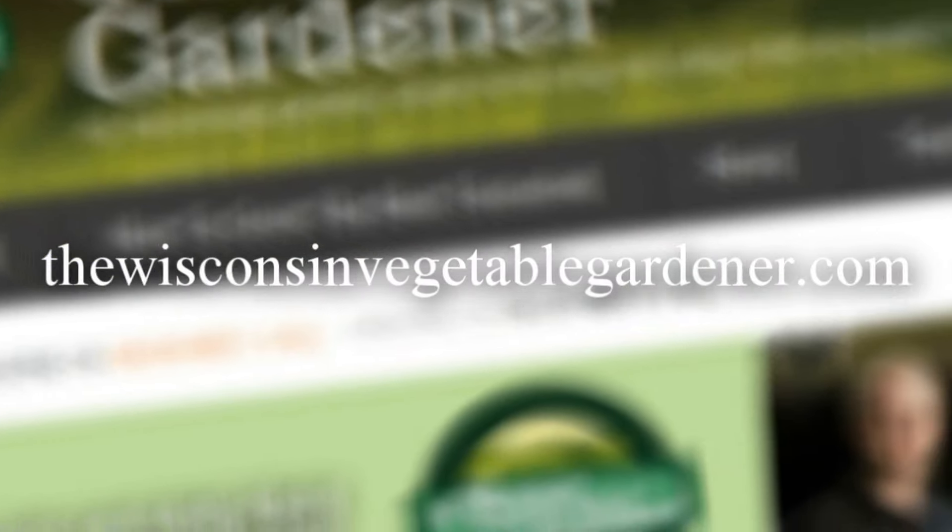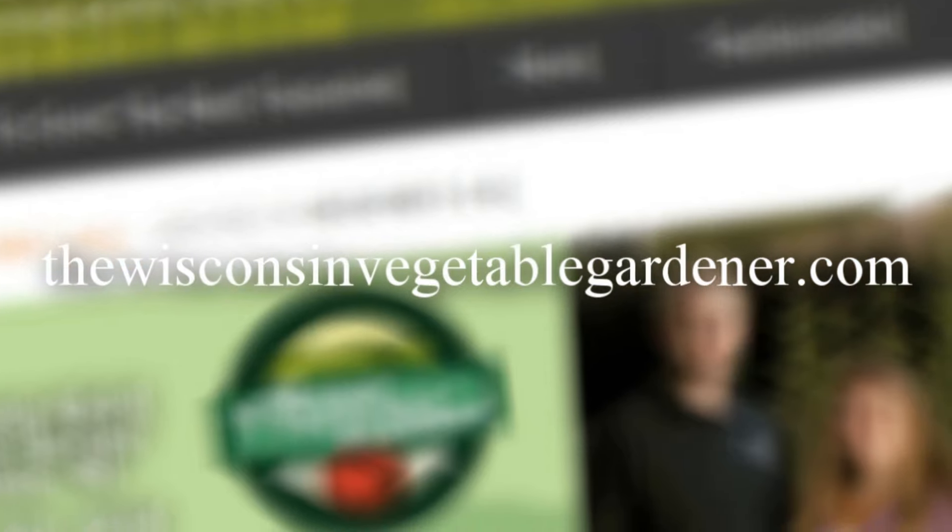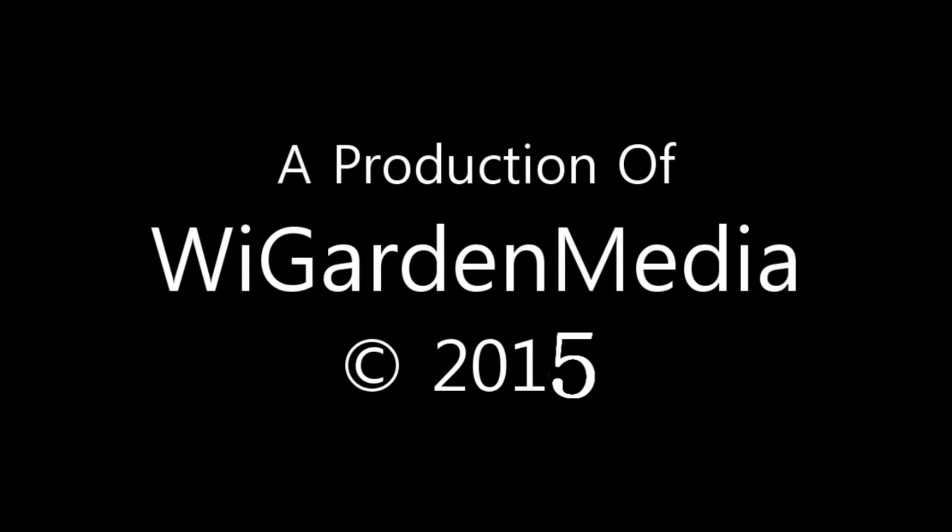For more information, please visit TheWisconsinVegetableGardener.com to find the recipe. Thank you.